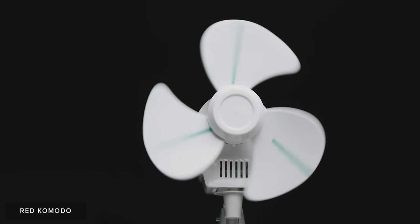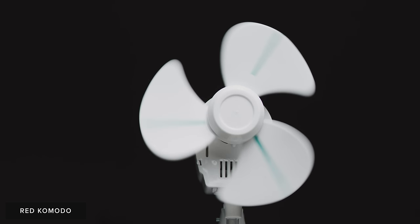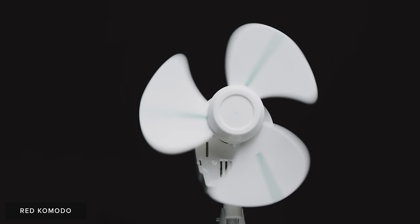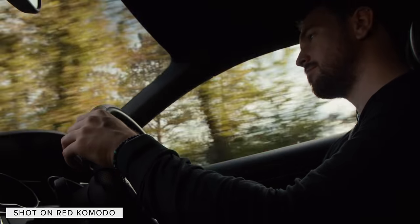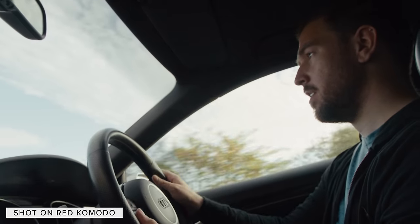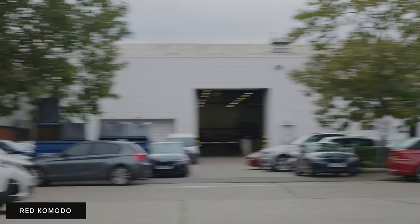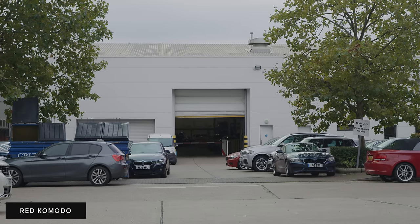RED being so heavily tied into cinema, we believe they incorporated a global shutter into the Komodo to throw it as a B, C, or crash cam into situations where a rolling shutter is just less suitable. However, what I'm not sure of is if RED have foreseen the wave of users who have Komodo as an A camera, and for which the slight extension of dynamic range and more natural motion of a rolling shutter may be of benefit, so it would be nice to see a switch in the camera between the two modes.